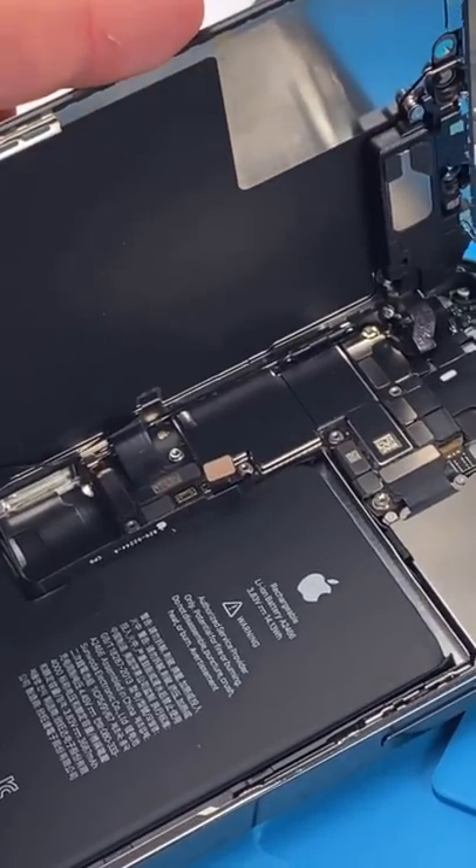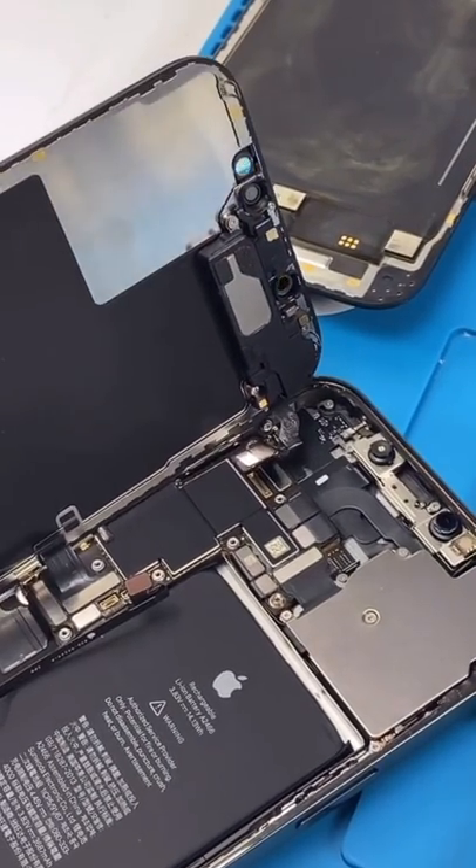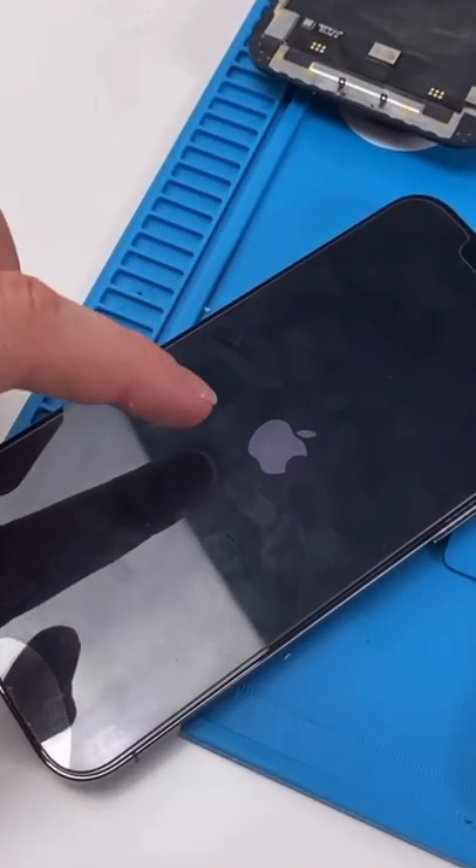I'm gonna unplug it and disconnect the battery. Now I'm gonna try booting it without the earpiece speaker connected. It's plugged in, and the Apple logo is on.